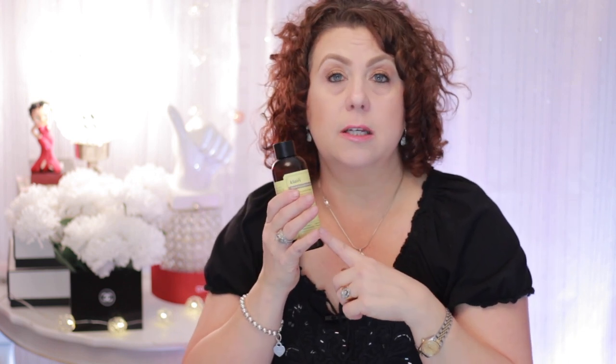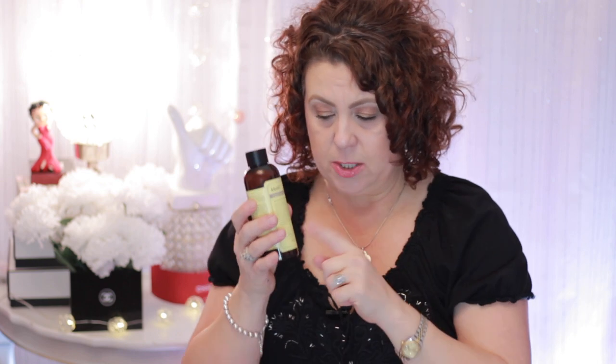This one is really nice in that it does absorb into the skin fairly quickly. It's not sticky or tacky, and there's no scent to it — maybe a very faint botanical scent possibly, just very, very faint. I do recommend this toner from Klairs.